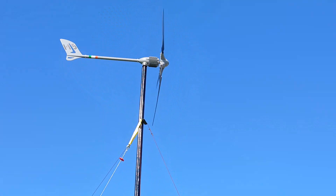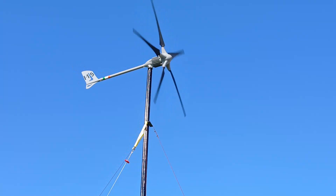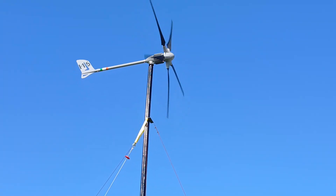Since recording I've checked online and Istabreeze now do an i1500 kit with the mast, control unit, and the turbine itself for less than a thousand euros.